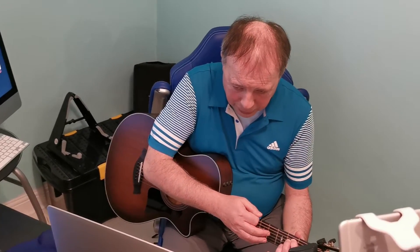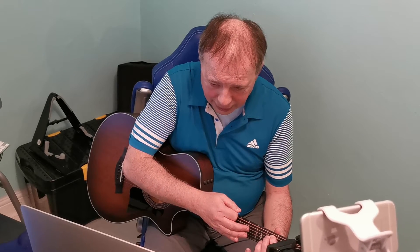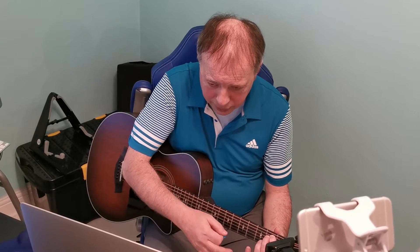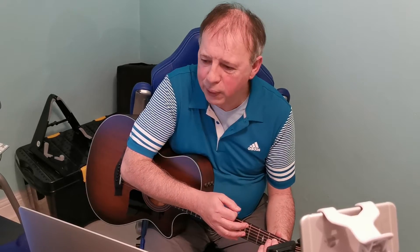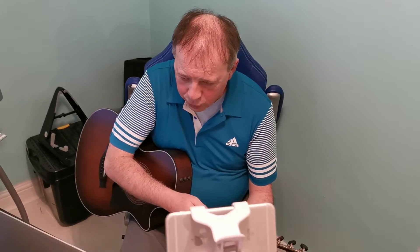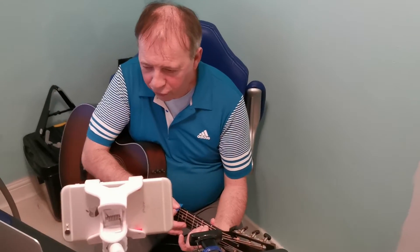Stop — and when you stop, keep your hand up so that it's ready to start the next chord. Don't let it fall; that's what beginners do, but we're not going to do that. We'll try that once more; we're still in E minor. Okay, after four: two, three, four.